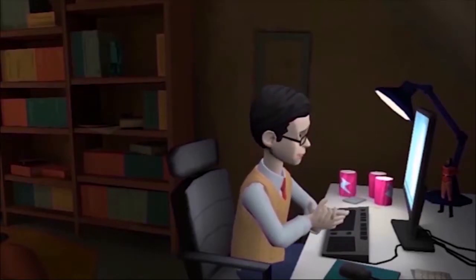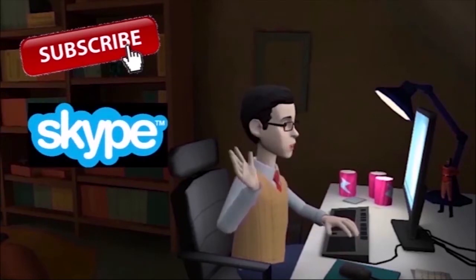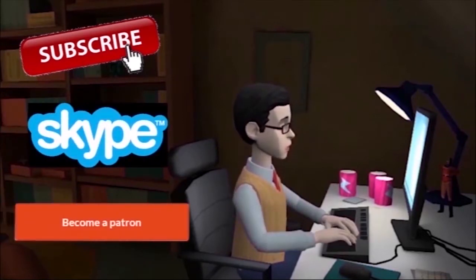For more videos please subscribe to my channel. If you like this video, contact me for design. You can also be my patron and help me create more content.